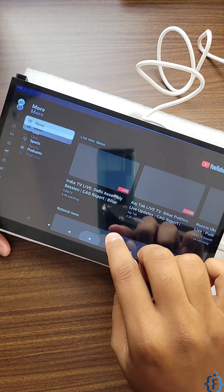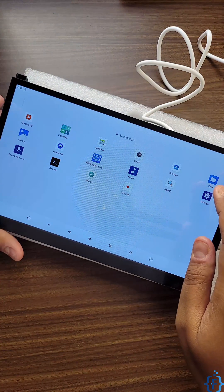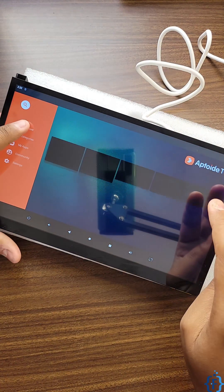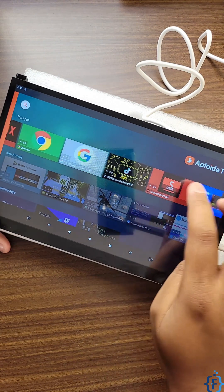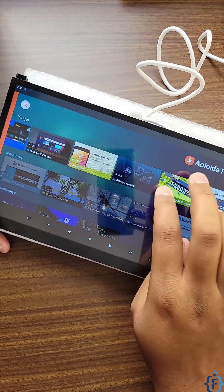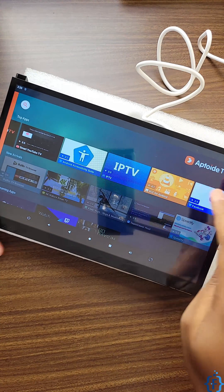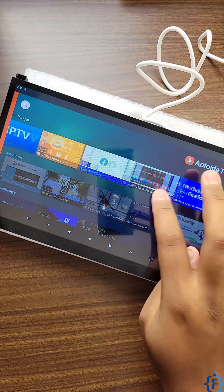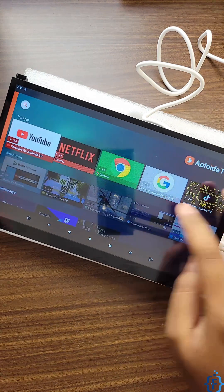You can also install Amazon Prime, Netflix, and more using the Aptoide TV option. Opening Aptoide TV, you'll find YouTube, Netflix, Chrome, TikTok, Amazon Prime, JioHotstar, and more. You can also install VLC to watch movies, Facebook, and gaming applications to play games on this tablet.